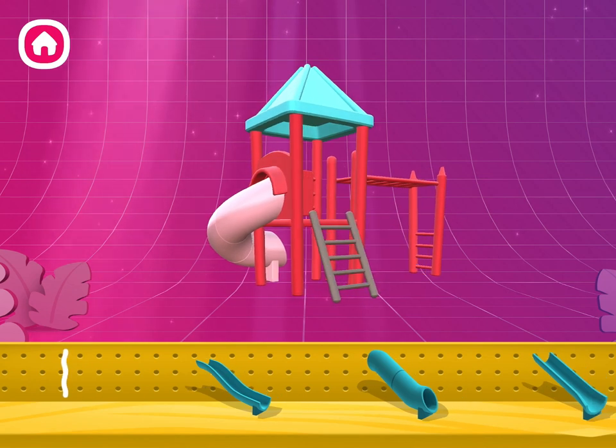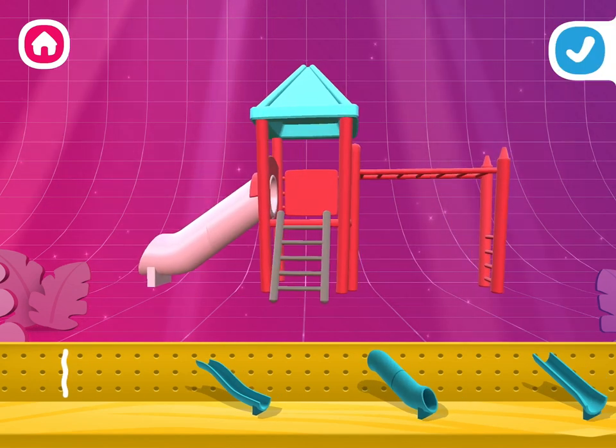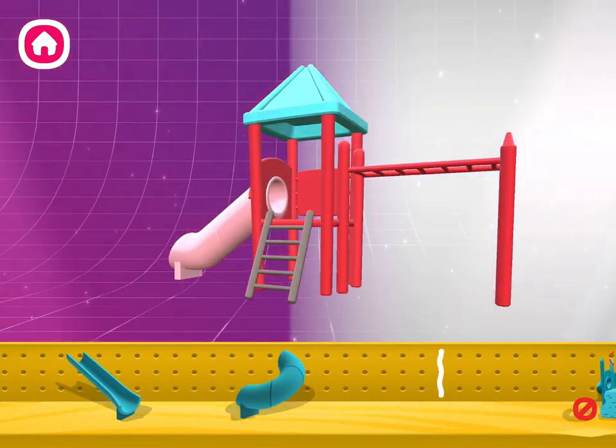Find the right pieces and build it just how you are rotating your creation. I love your design!